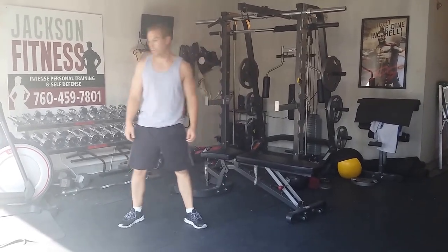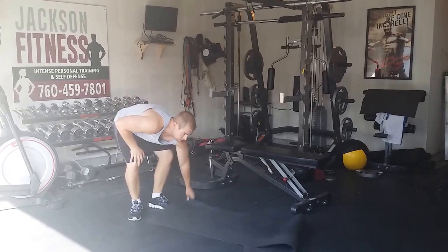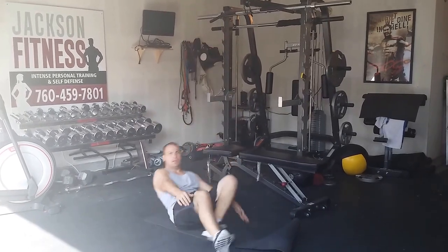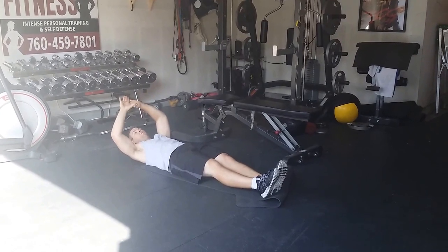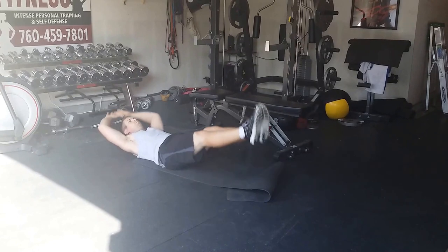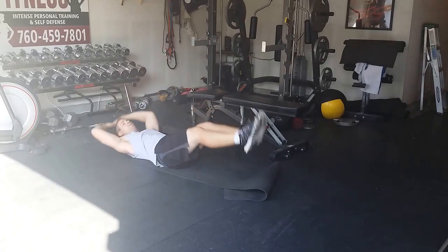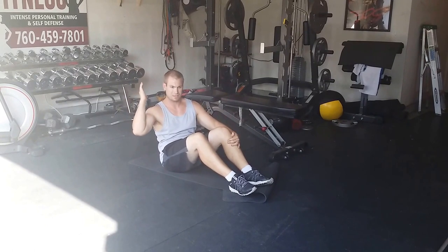Next move is Leonidas — this is for the core. I'm going to do this without a weight to start, but as you get stronger, grab a weight. Legs are out straight, arms are straight. You're going to come up in a nice pike position. Shoulder blades off, feet up — don't touch. All the way up. Don't let your feet touch, don't let that weight touch.